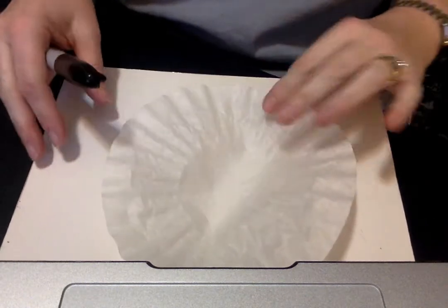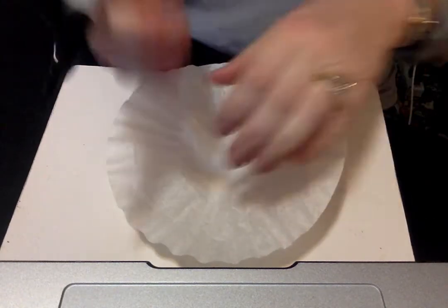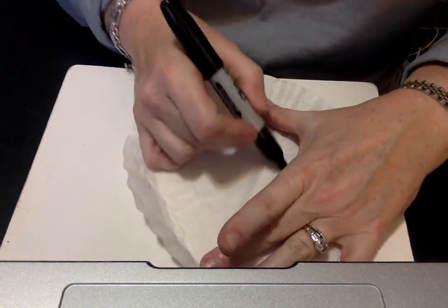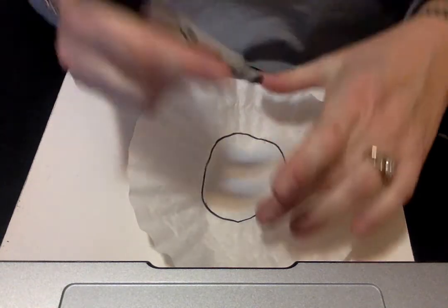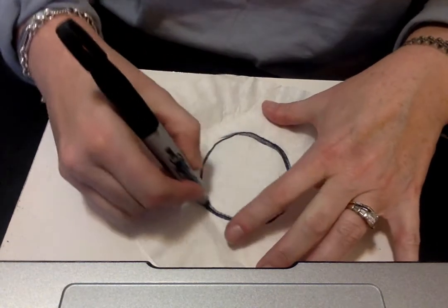What you need to do this experiment is a clear cup, a coffee filter, and a Sharpie or a marker. I'm going to use black because it's the only color I have right now at home, but I've done it in other colors like green — and we'll get into why green is so cool, where I can see two other colors with the green. You're going to take your coffee filter and draw a line around the middle. You can make it as thick or thin as you like.